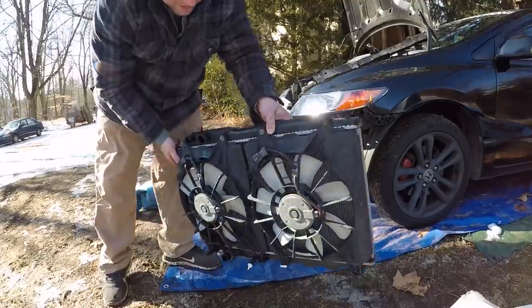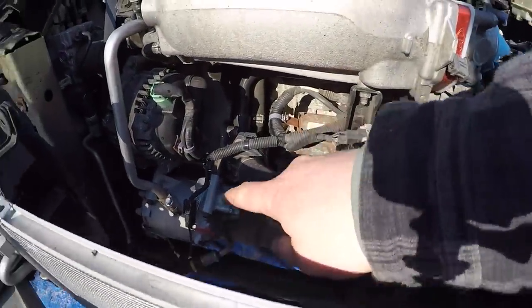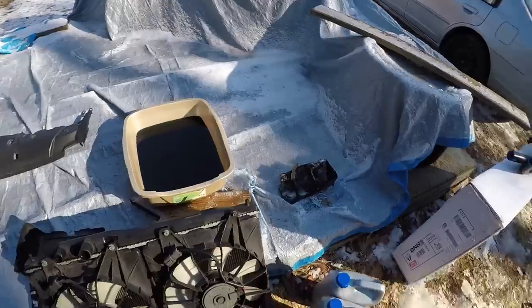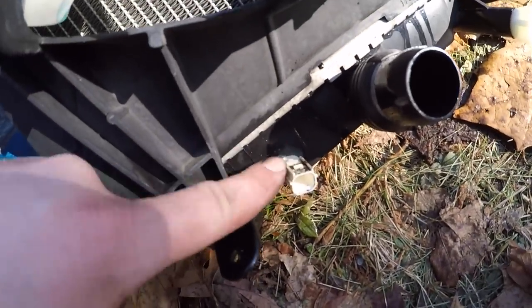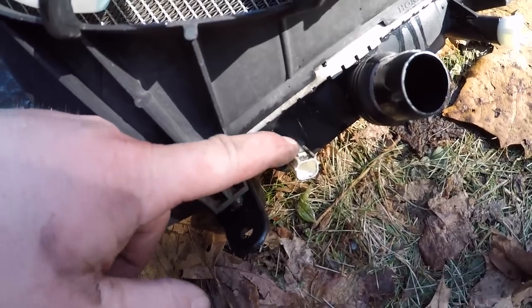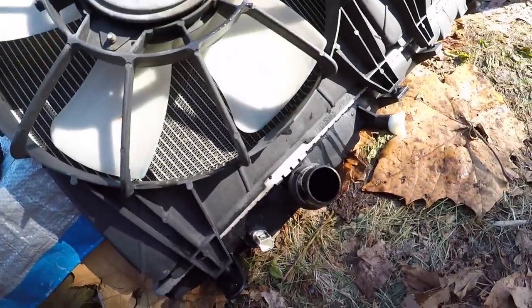Pull the radiator out. Look at how shot this thing is — look at that. Look at all that room right there. I could literally change everything out right now — the starter, AC compressor, alternator, thermostat, which I have to do. Before I swap the fans over to the new radiator, be very careful — do not forget the sensor right here. If you go to fill up the car and don't have the sensor in, your car is going to run like crap and leak out of this hole. Disconnect this sensor and find out what size wrench to transfer it over to the new one.